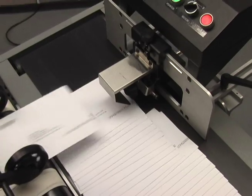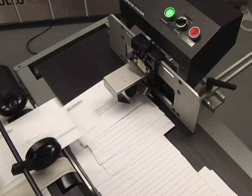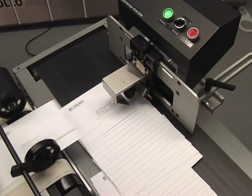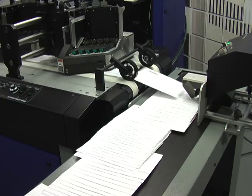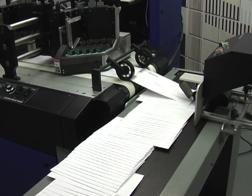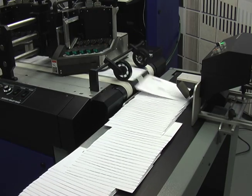This new device produces neat bundle separations for applications such as sorting mail or batch counting. It mounts on your existing or new Busgrove conveyor. The BK160 provides a much cleaner and consistent sort or bundle break than the current method of jumping the conveyor ahead.